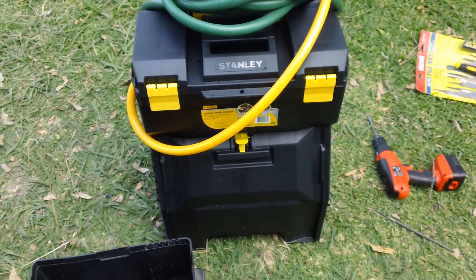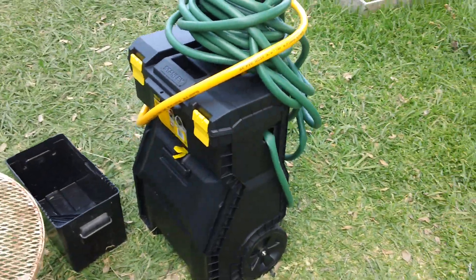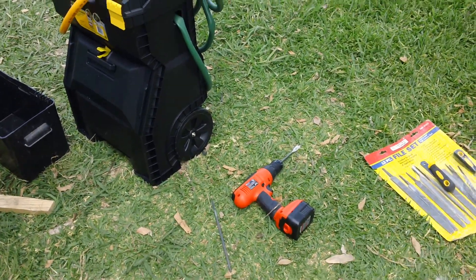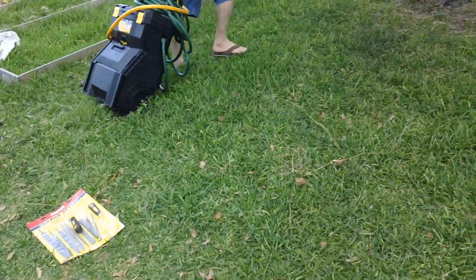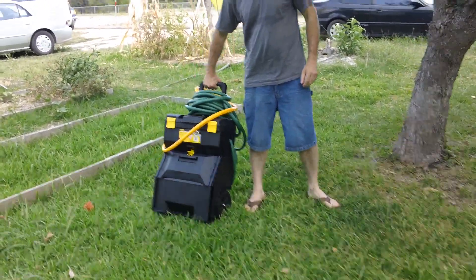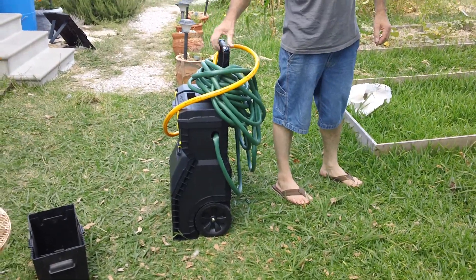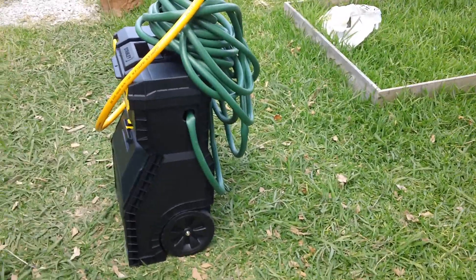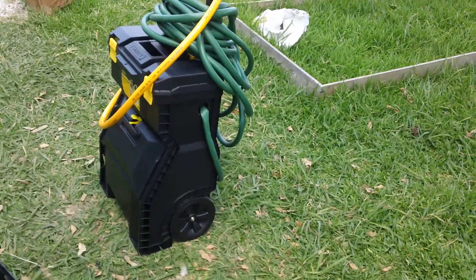How long do you think that took start to finish, Ronnie? Start to finish, about 30 minutes for this project — not too bad. It's much easier than picking that battery up; that battery is very heavy, I couldn't even pick it up really to get it in there. It's a toolbox, and I got it for $23 with free shipping off Amazon, so to have everything in one spot working together, that was worth it to me.